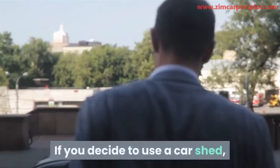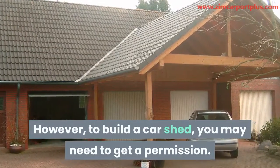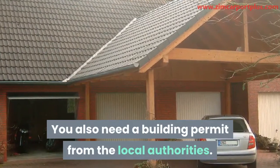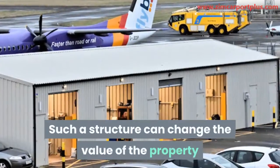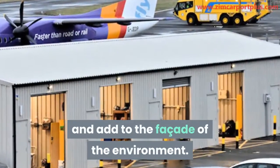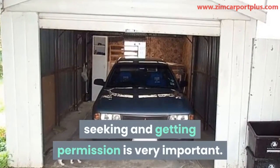If you decide to use a car shed, you may need to know how to build a car shed on your own. To build a car shed, you may need to get a permission. You also need a building permit from the local authorities. They may want to see the design of what you intend to build. Such a structure can change the value of the property and add to the facade of the environment. Because of these alterations that these types of structures can bring, seeking and getting permission is very important.